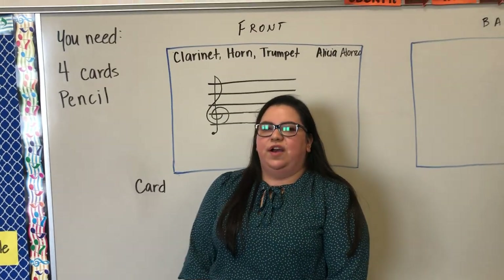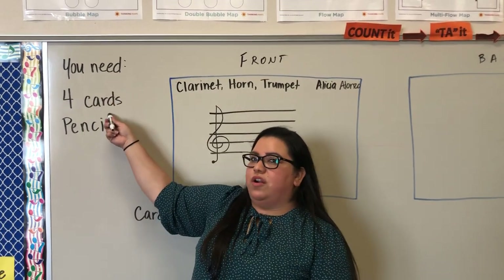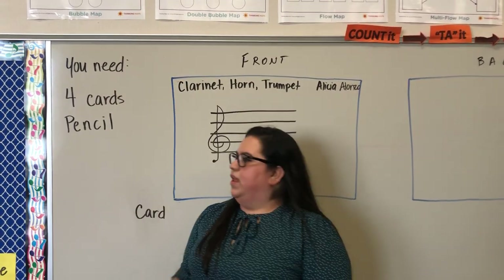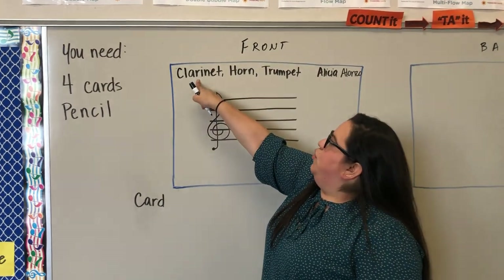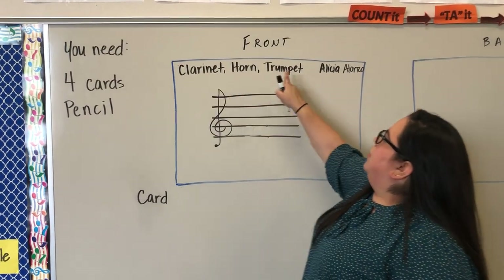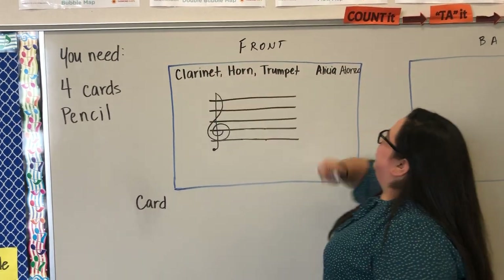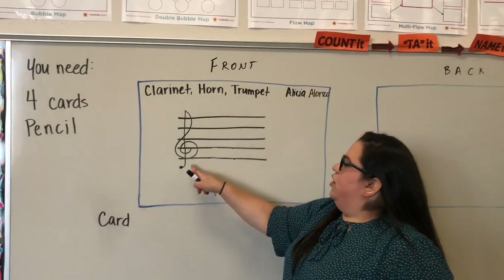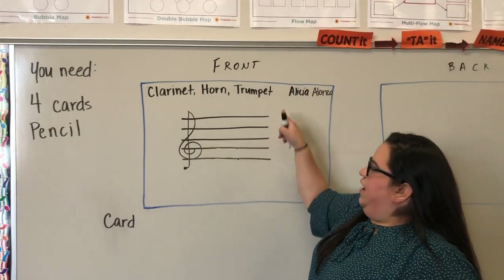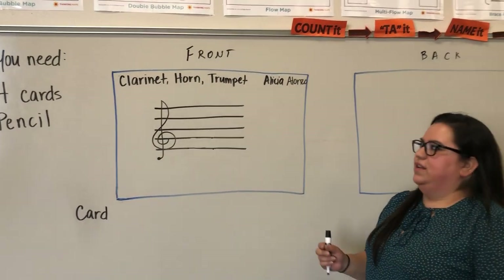Today we're going to finish your eight note cards, so you should have four more cards. Remember, on each card you're going to label your instrument — either clarinet, horn, or trumpet — and your first and last name. All four cards need this, and all four cards need the five lines of the staff and your treble clef. Pause if you need to do that on all four.